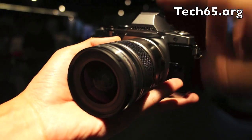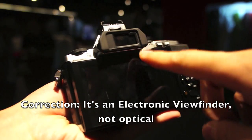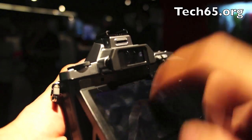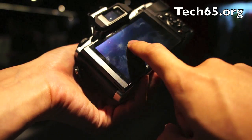So how is this camera different from the PEN Series? Two things. One of them is that it comes with an electronic viewfinder right here — this is a 1.44 megapixel viewfinder. It's also got an OLED display at the back, which means you're going to have lots of pretty vibrant colours.